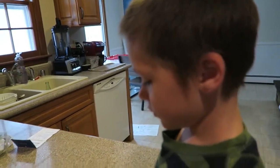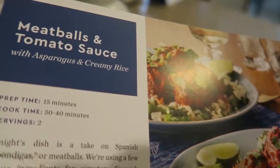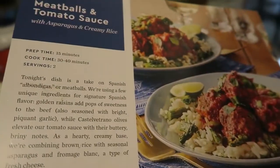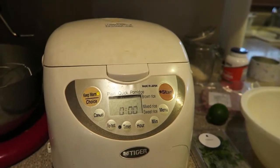We haven't really talked about Blue Apron that much — I think we did one video on it, but we've been doing Blue Apron. Tonight we're making meatballs and tomato sauce, Spanish style, on rice. We already made rice earlier today so we're going to skip that step.